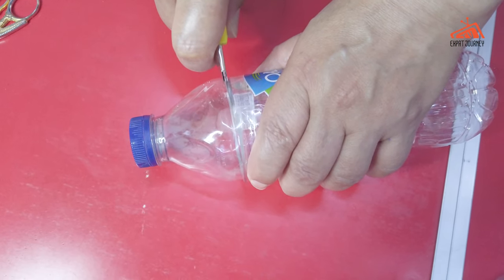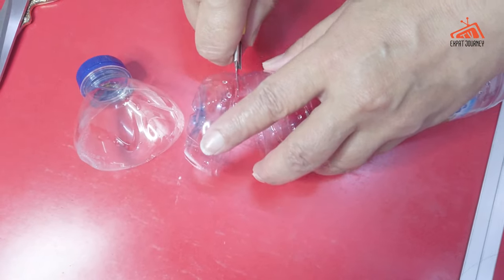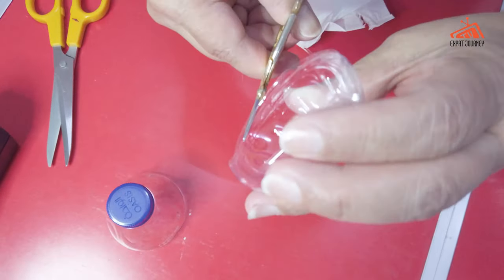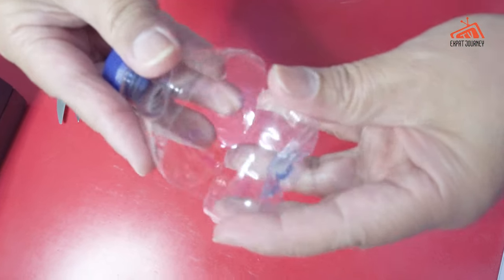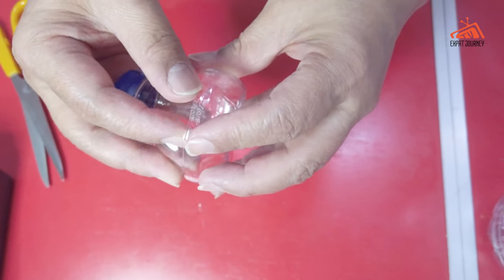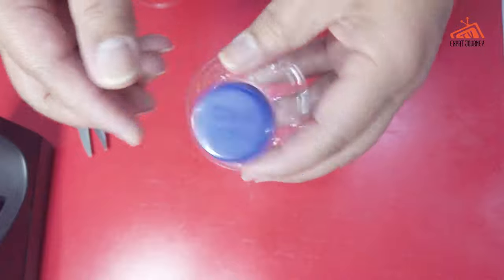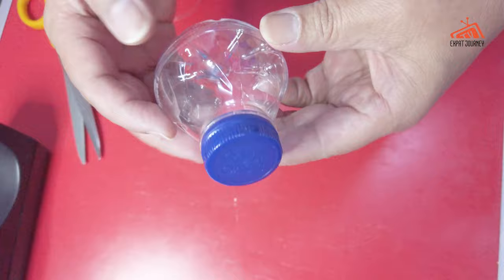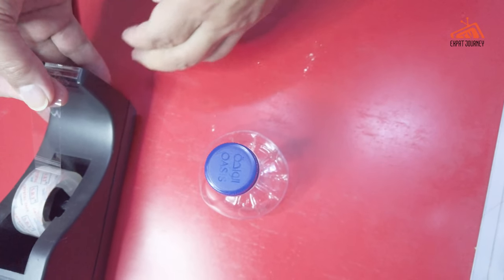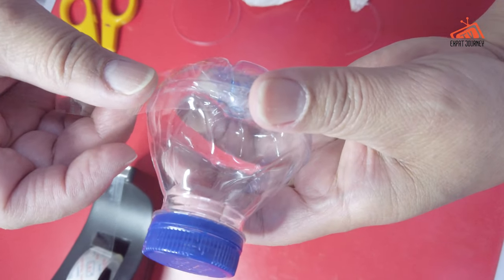So at this time we just need this part. It will be a very cute container. If you want to put some details, you can attach this one — you can use tape, a transparent tape, or you can use transparent glue. It depends on whatever you have in your home. If you want to try this, we can just close it like this.